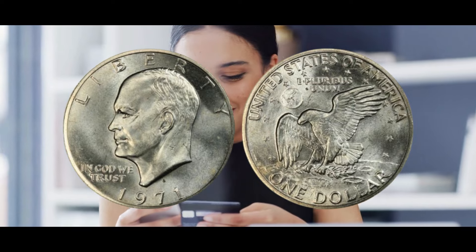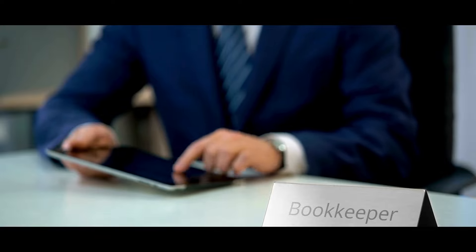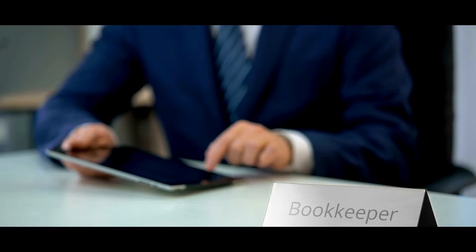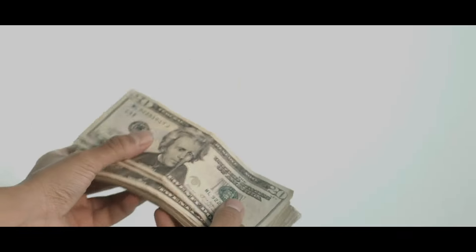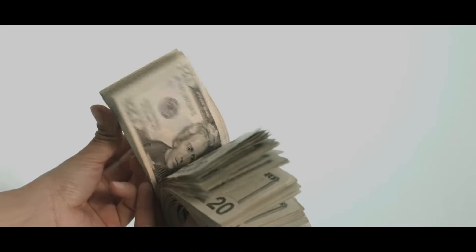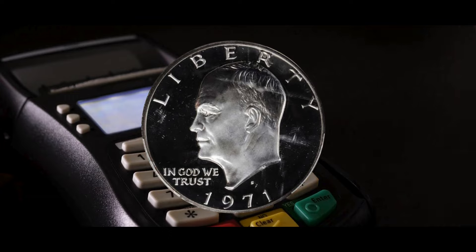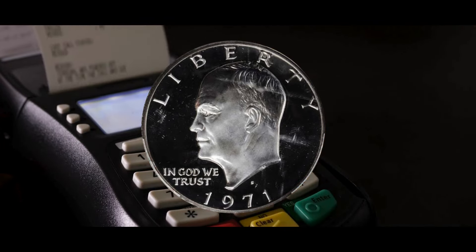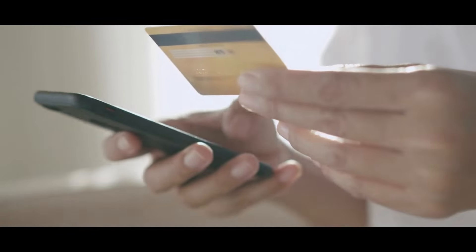Gasparro took his cue from a mission patch made to honor the Apollo 11 moon landing for the reverse side of the Eisenhower dollar. Although astronaut Michael Collins is frequently given credit for the patch, Collins, James Cooper, and others worked together to create it. In the design, part of Earth can be seen in the backdrop as an eagle is depicted arriving on the moon and holding an olive branch in its talons. The nation name flows around the coin's upper edge, with stars encircling the top three quarters of the design. Inscribed between the stars and the eagle is the Latin motto 'E Pluribus Unum.' The reverse side is completed with the denomination 'One Dollar' curving parallel to the lower border of the coin beneath the eagle.